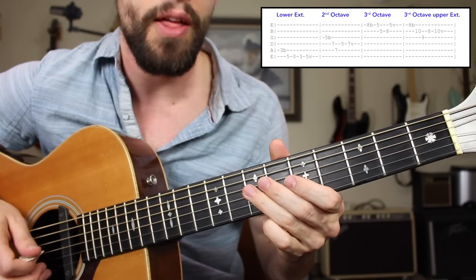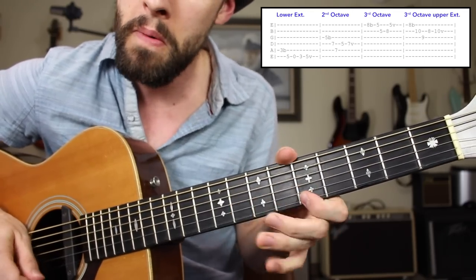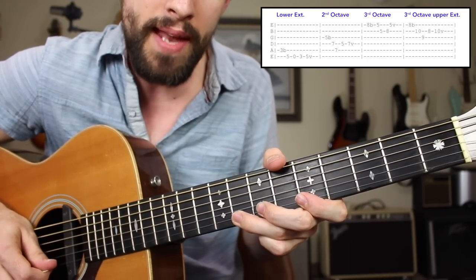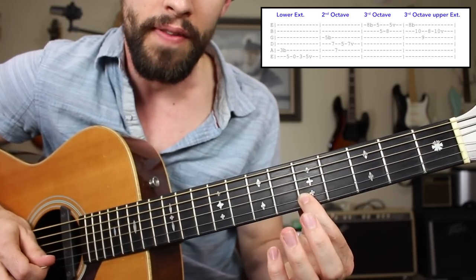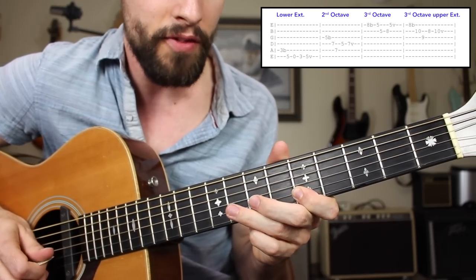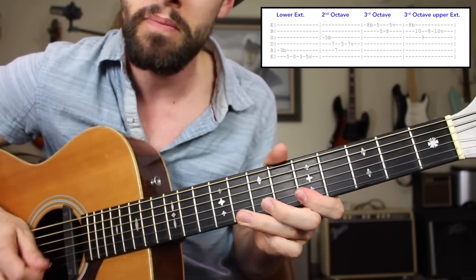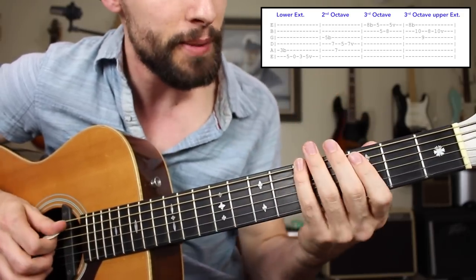Now we're going to go up another octave but stay in the common position. That is the eighth fret high E string bending up, then five, five — stacking again on that high E string to B string — eighth fret of the B. You can do a slight bend there before going to the high E string fifth fret, that root note A. So three different positions to practice so far.